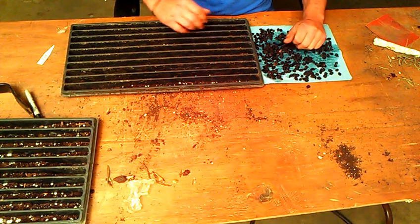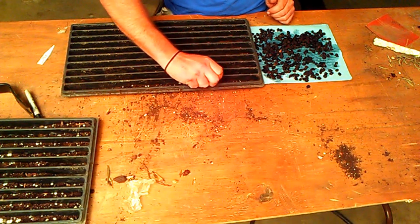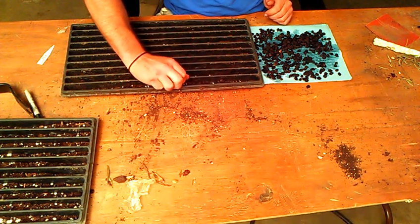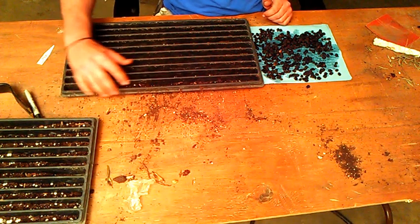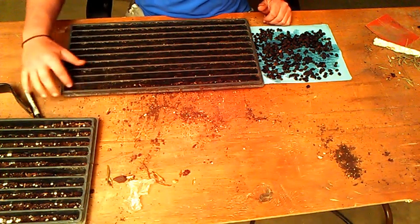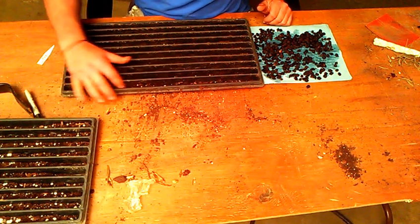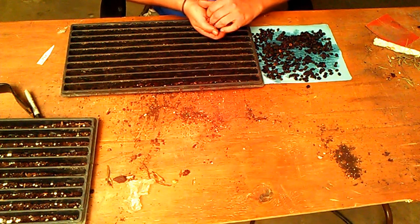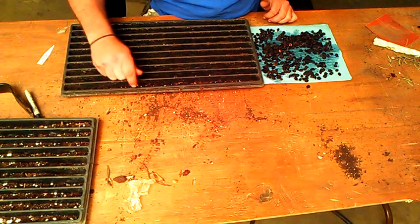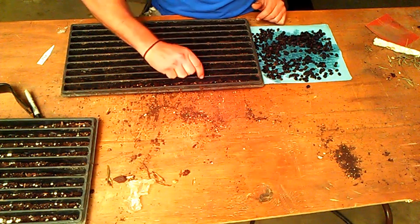I've got my seed germination trays here. I'm just going to go ahead and start dropping them in, and I'm actually going to put a lot of them in there. With a low germination ratio — one out of every 10 of these seeds germinates — I don't have a whole lot of fear of overcrowded trays when they do start to grow.